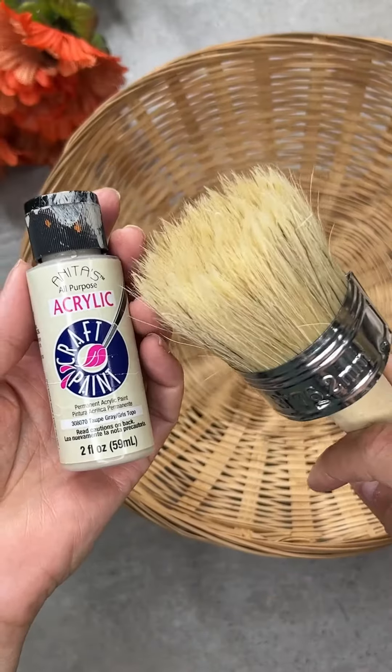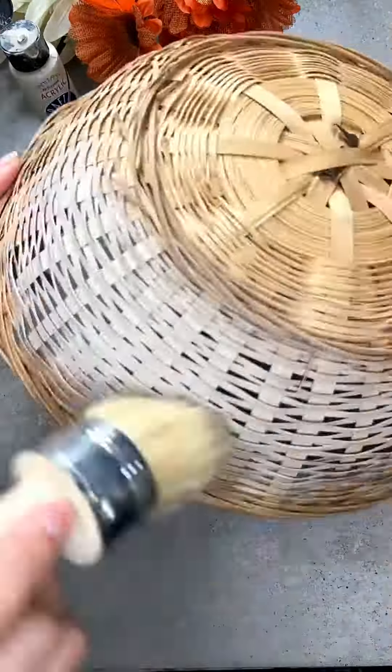I'm going to make a fall arrangement with baskets I got from Look Your Store. I'm going to paint these baskets with acrylic paint to give it a more modern, muted look.